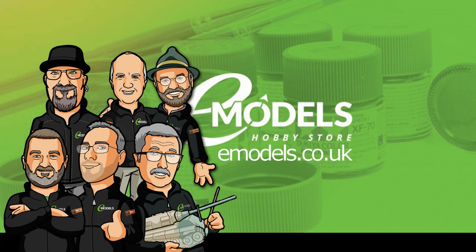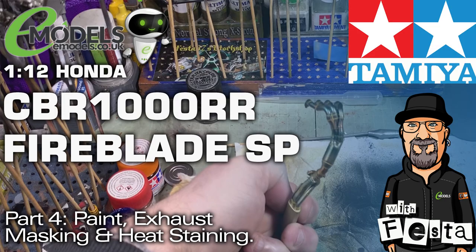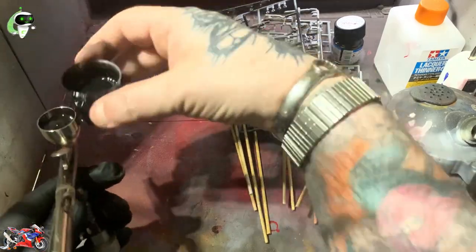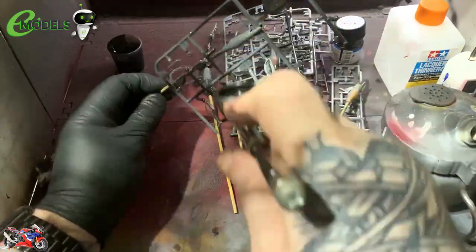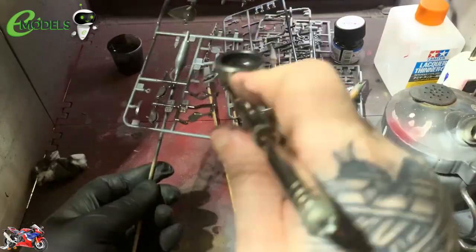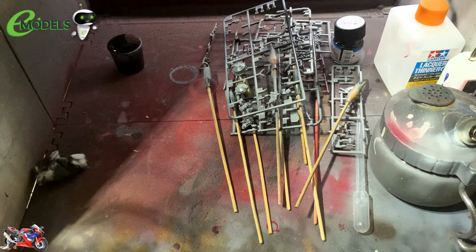Hello gang, calling here. It's the 67th workshop. Welcome to Part 4 of the Emodels build of the Honda CBR RRR Fireblade. And yes, we're giving a bit of the old gloss black over everything today.